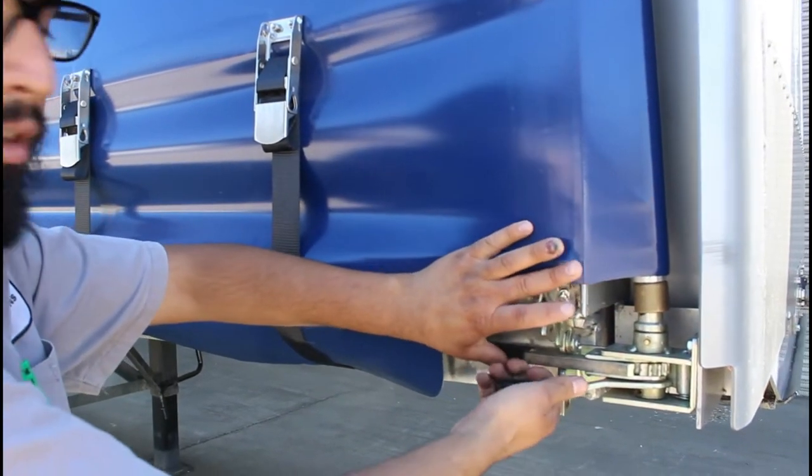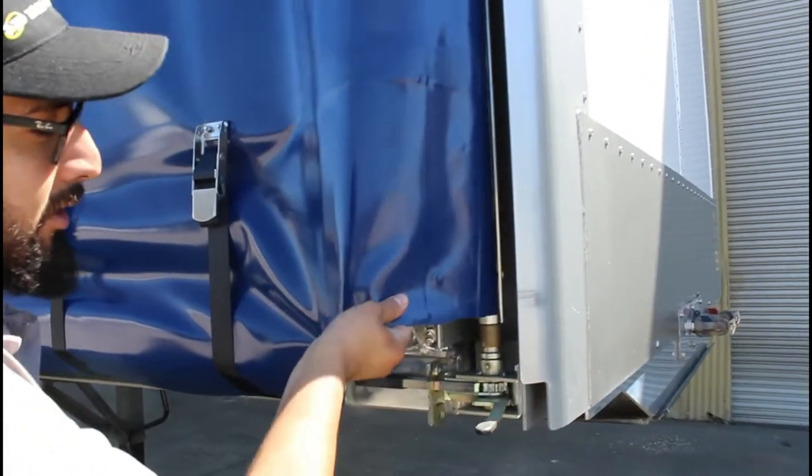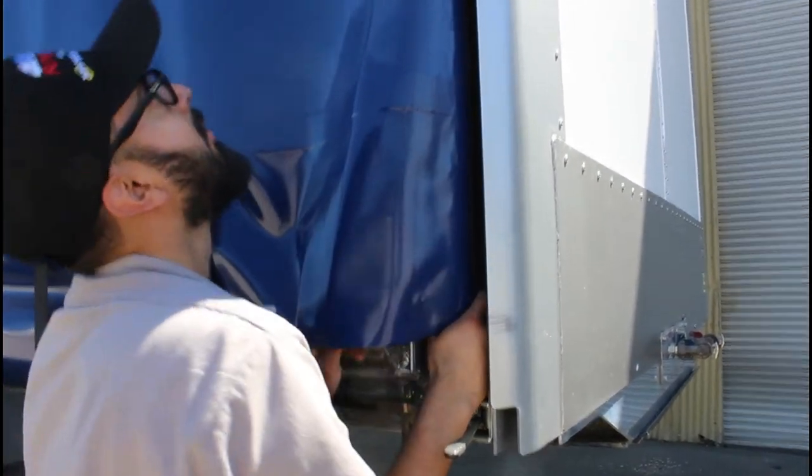So just pull on the bottom one, and you'll notice it latches. Now all you do is just grab the pull, raise it, and pull it out.